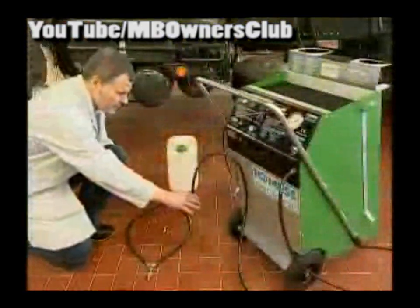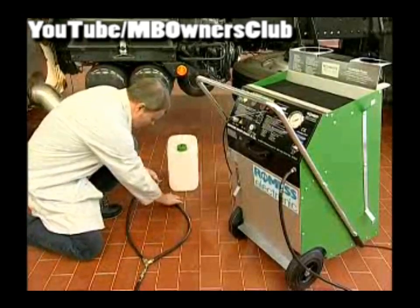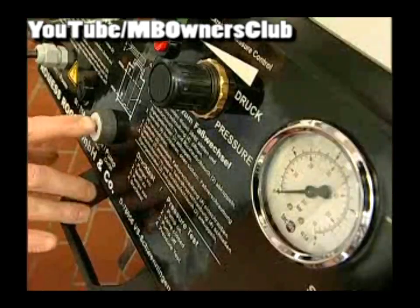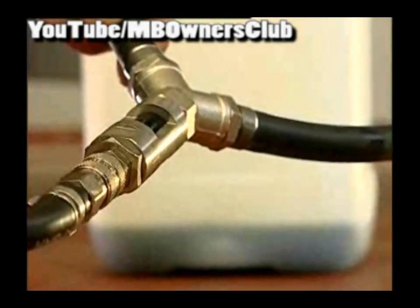Now the bleed hose must be emptied and filled. Connect one side of the bleed hose with the bleeding device. Connect the other side with the wire adapter from the adapter set and connect the end to the container. The glass part of the bleed hose shows whether bubbles are still in the hose. Keep the device on until no more bubbles are to be seen.